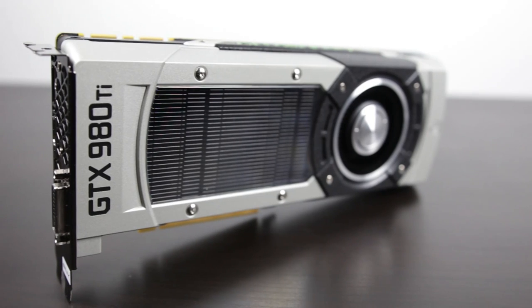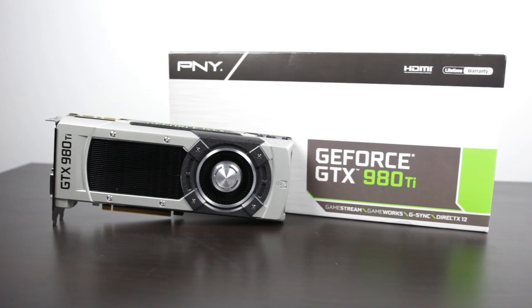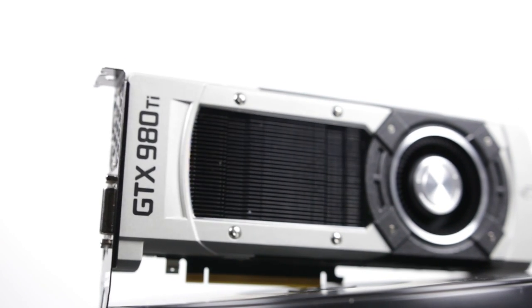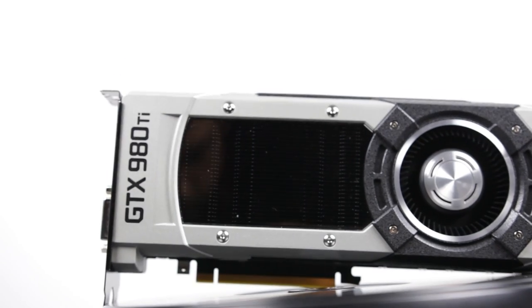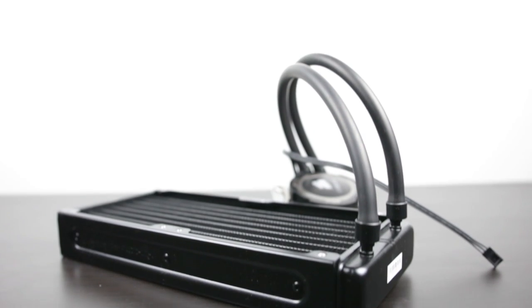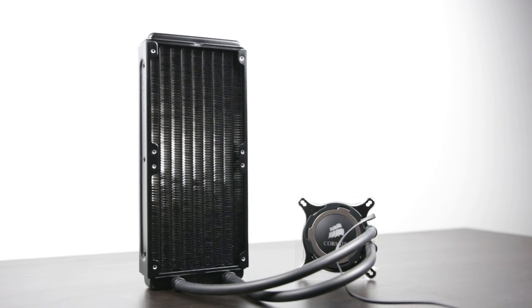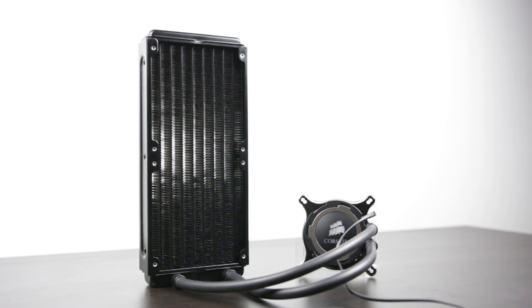Now, what we're going to be specifically water cooling is the PNY GTX 980 Ti. This is one of the most powerful single GPUs that you can get right now, and in terms of liquid cooler, we're going to be using the Corsair H105. This is a dual 120mm radiator configuration, so it should give us plenty of heat dissipation and should give us a huge edge-up when it comes to the overclock.